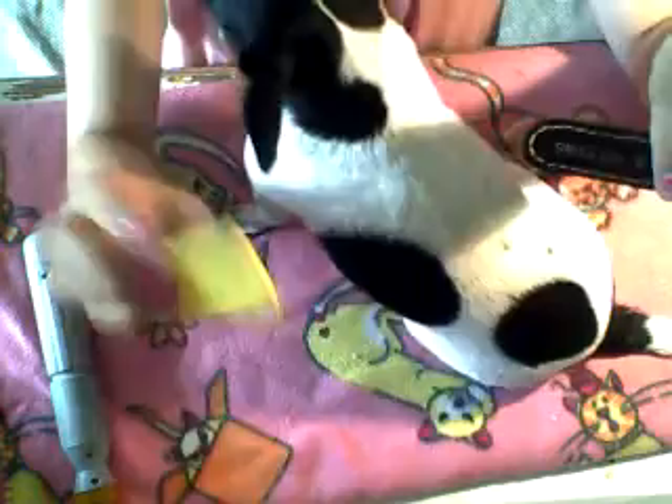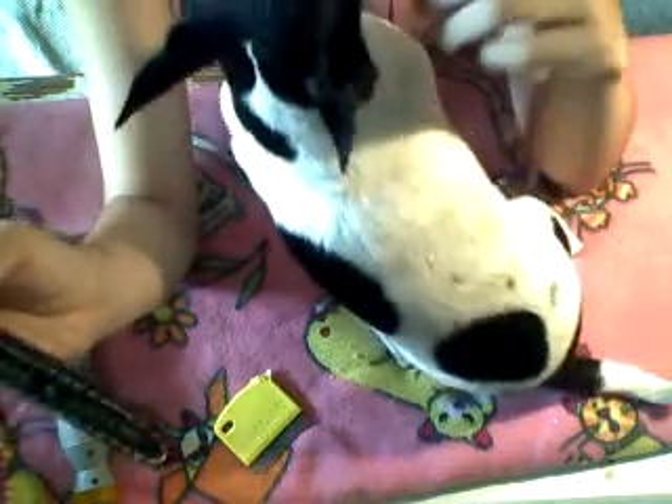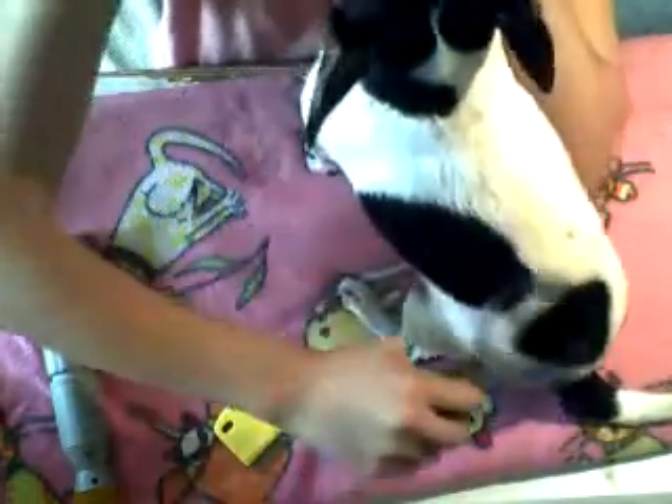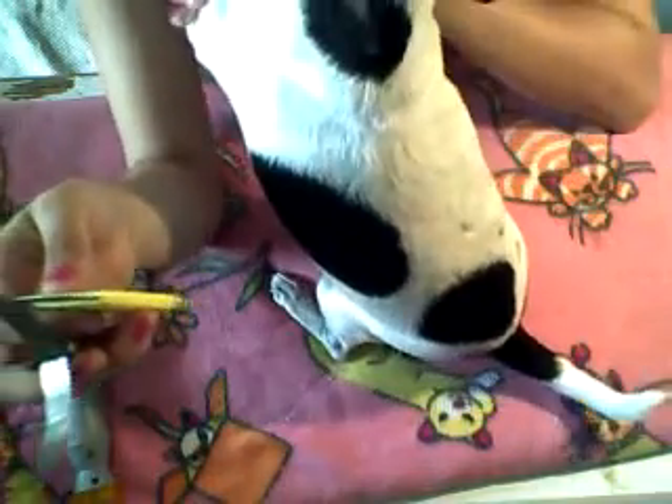Then I go over her with this — it's just a Four Paws shedding blade. It's actually made for cats and kittens, but I use it for Lola because the dog version was too big. I comb her for about five to ten minutes to get all the loose and dead hair out. Using these two tools, I've noticed it really reduces the amount of hair that gets on your clothes and couch.